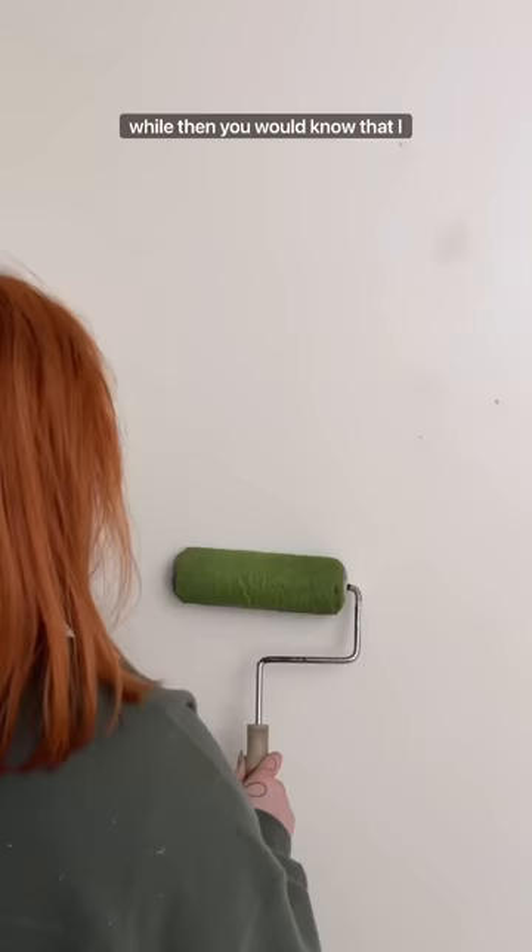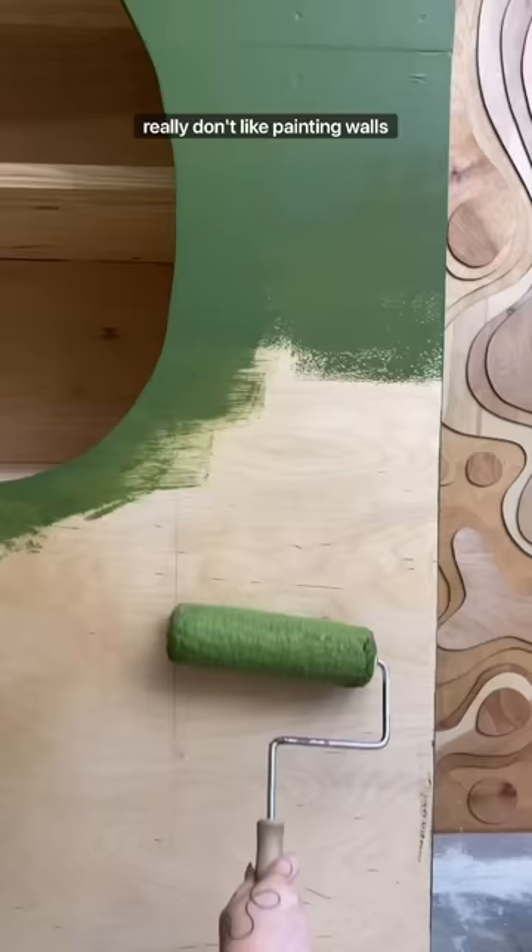If you guys have been here for a while, then you would know that I really don't like painting walls, but painting over the wood was so satisfying.